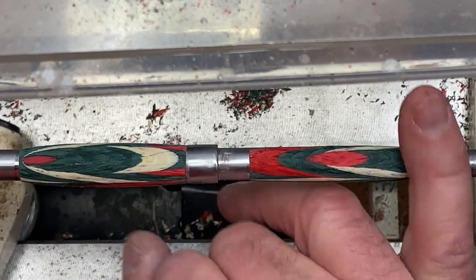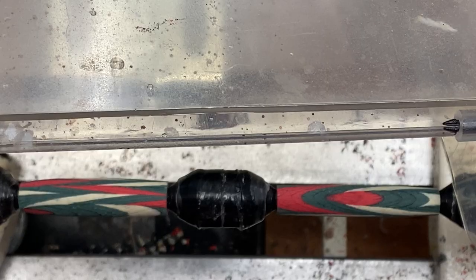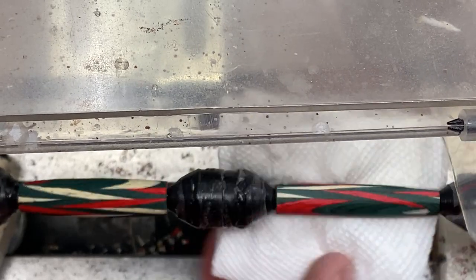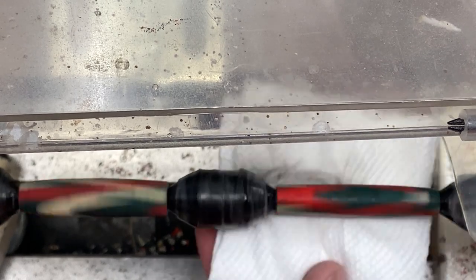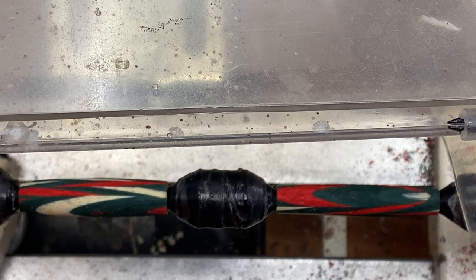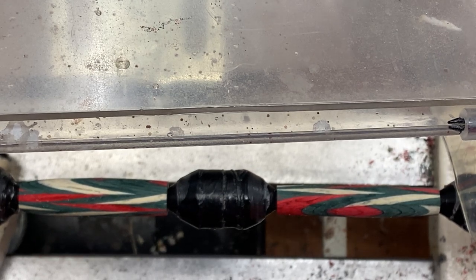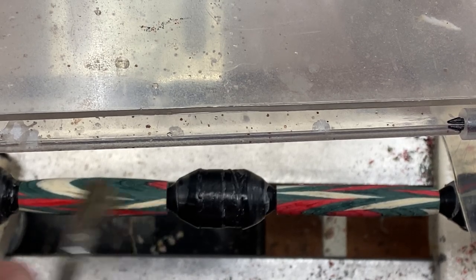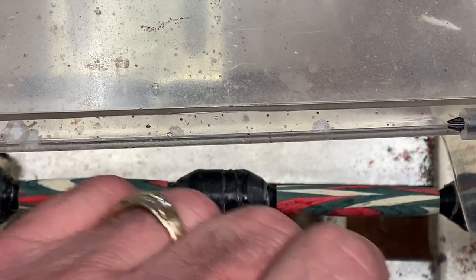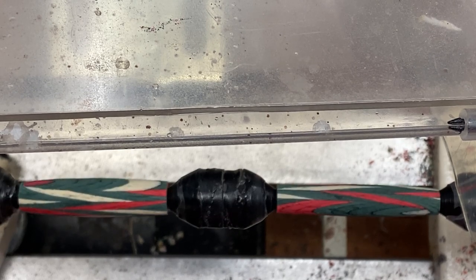We can go ahead and dust it off since we're going to clean it again. I'm real happy with that — this is going to turn out really pretty. Let me get it on the nonsticks, and then we'll apply a CA finish to our blanks. With the nonstick bushings on, let's clean our blank a second time with denatured alcohol to remove any oil or residue from my fingers. There are a couple of little spots where the paper towel got onto the blank, so I grabbed an acetate brush and can brush that paper towel dust off without worrying about transferring any oils from my fingers. First time I've done that, but it seemed to make sense — I need to get that off there, otherwise it's embedded in the finish.